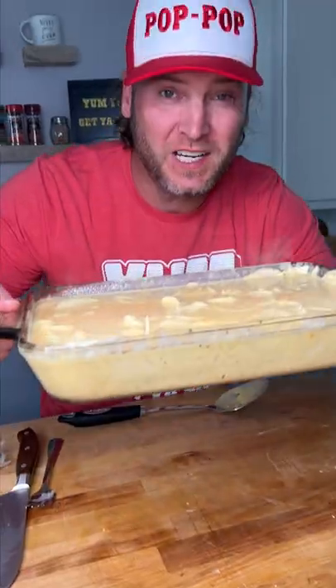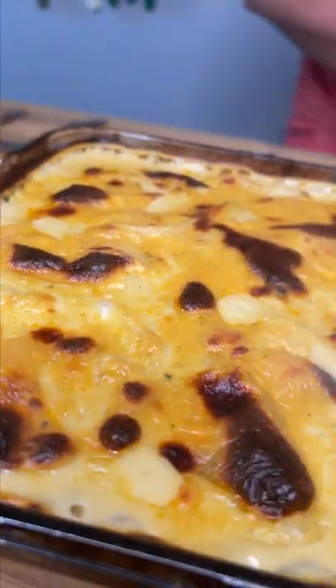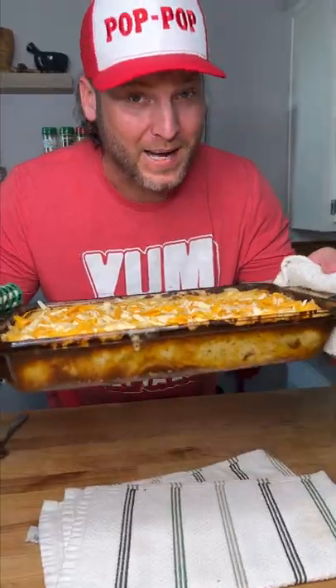Now we go into our 450 degree oven. It's been 20 minutes — way far from being done. Now it's been 40 minutes. Maneuver these around and top it with our aged cheddar blend. Back in we go.